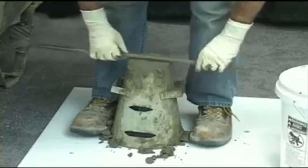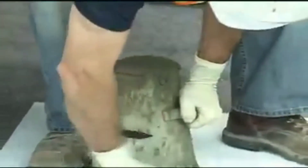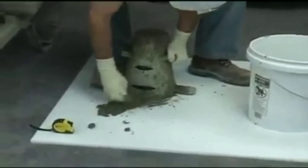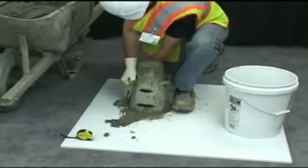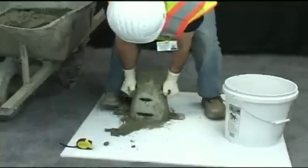Strike off the top surface of the concrete with the tamping rod using a screeding and rolling motion. While maintaining downward pressure, remove any concrete which has collected around the base of the cone. Raise the cone in a steady vertical direction in a time frame of 5, plus or minus 2 seconds.